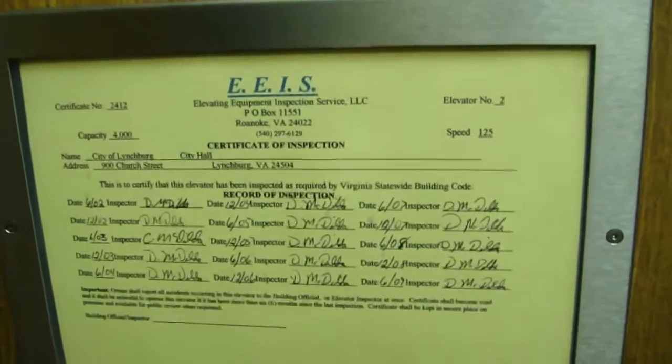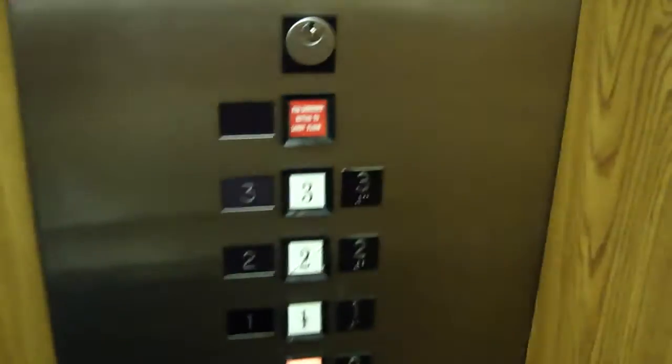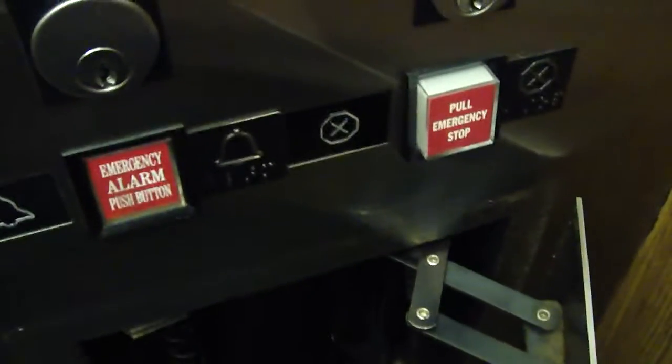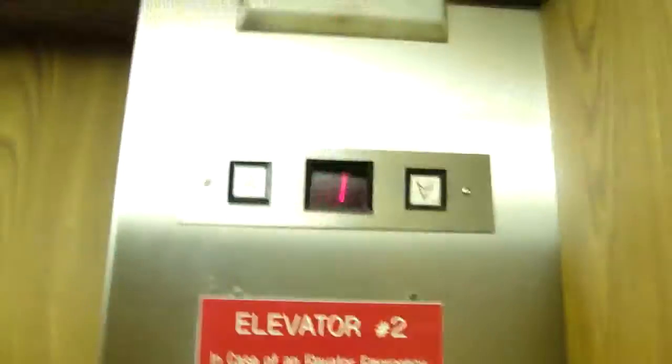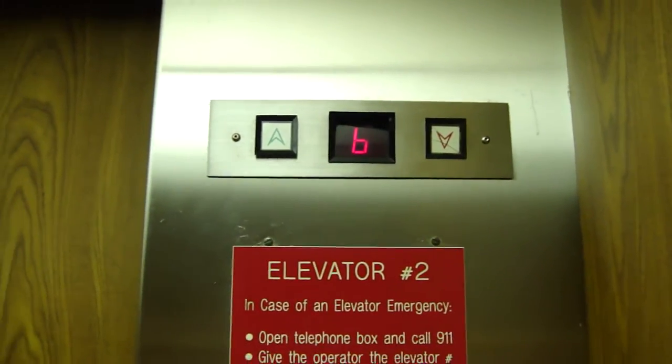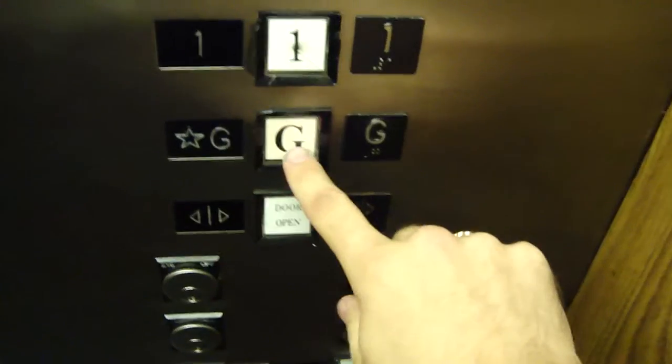Overall, 125 feet a minute according to the certificate. Seems a lot slower than that though. I'm trying to get my camera. There's the fixtures — there's the alarm bell and a phone. See, the button already went out — it'll just blink blink.